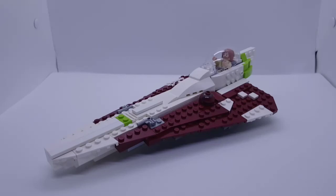Hi guys, Furrowbugs here, coming to you with another video. Today I'm going to be showing you guys my latest MOC. It is Obi-Wan's Jedi Starfighter from Star Wars Episode II Attack of the Clones.